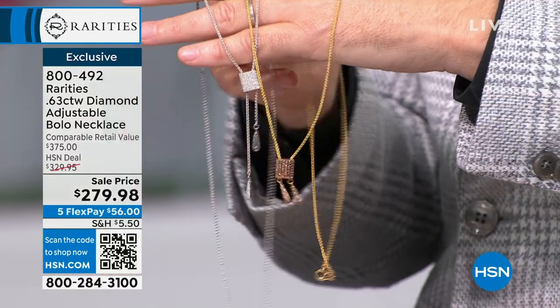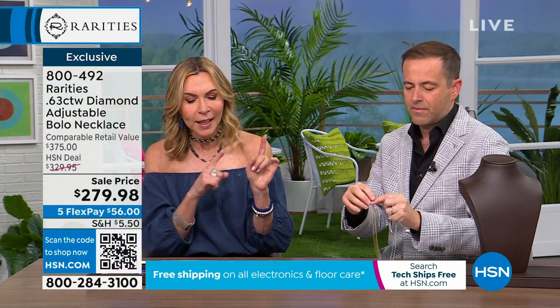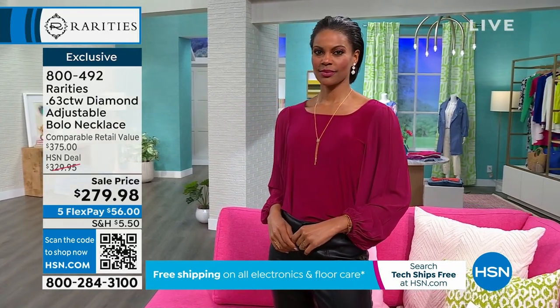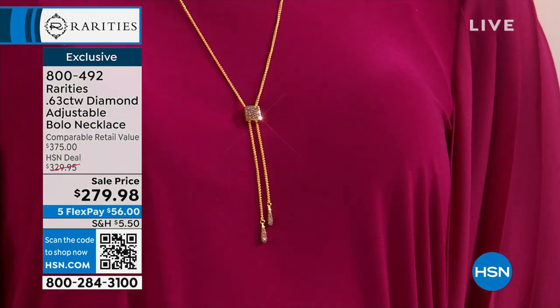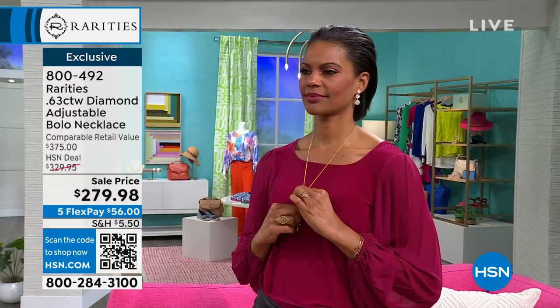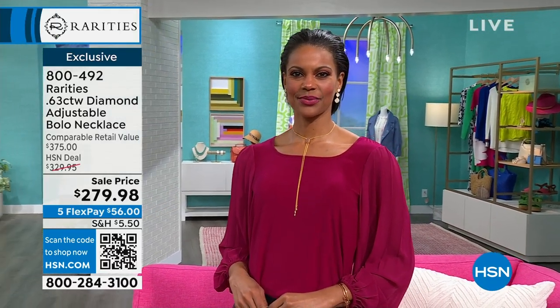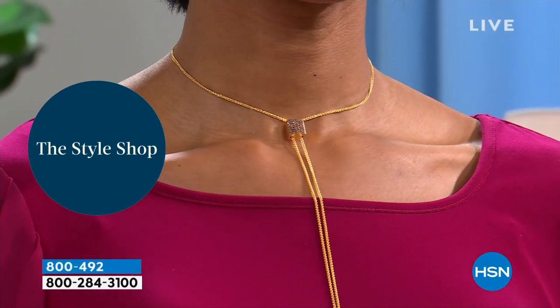I'm going to send you to Victoria because you need to see how it works — you need to see it on. In this adjustable bolo, you have three quarters of a carat and 115 diamonds. Victoria, would you do the honor and turn this into a choker for me? Because that's how I love it. The way the bolo mechanism works is it just slides — it slides up and it slides down. Take a look at that, because that would be my way of wearing it.